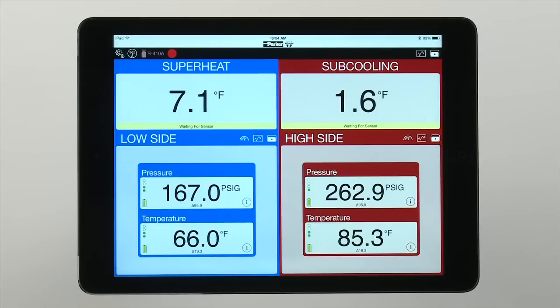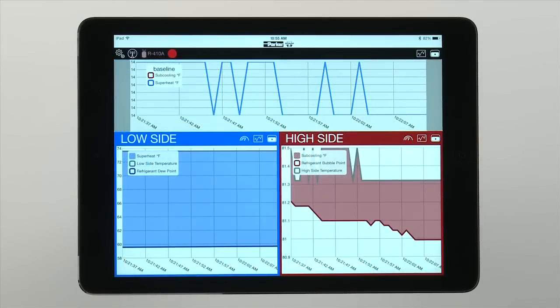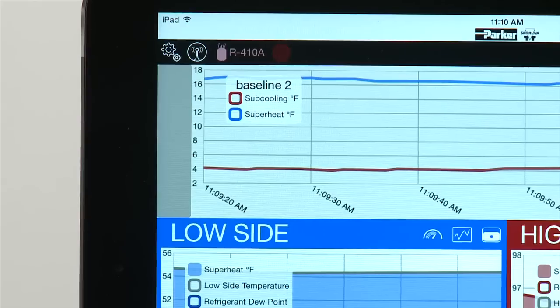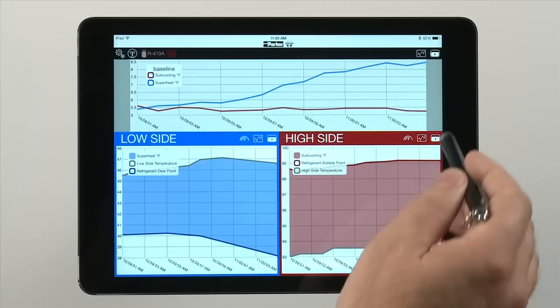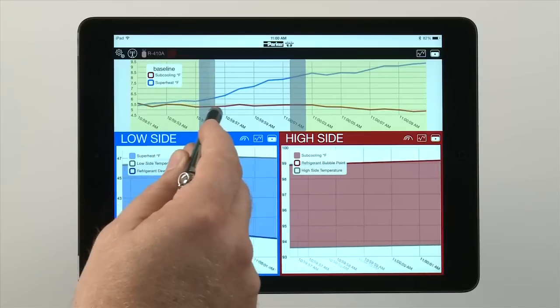Each sensor reading can be viewed in different modes — either analog, trend, or digital — depending on the technician's preference. While the device is charting data, there is a running timestamp at the bottom of the chart. You can zoom into points in the data stream to isolate and analyze specific details on the chart, like a spike in temperature or pressure.